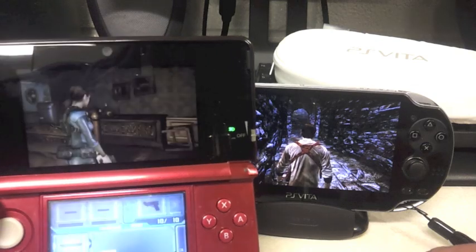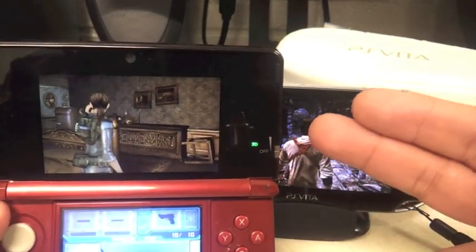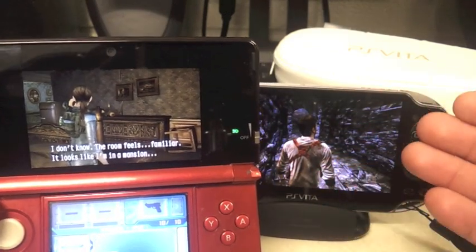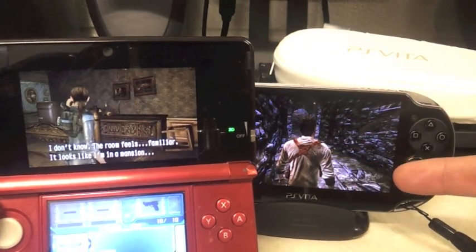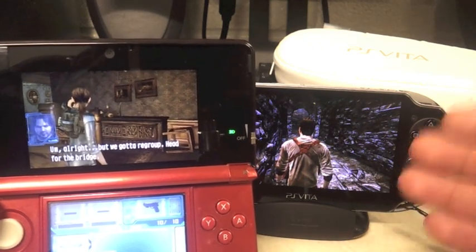So I wouldn't be surprised — that's the reason — if this Resident Evil Revelations comes out in the future for the PS Vita. And if it does, I will definitely play it again on the Vita so I could get those trophies.